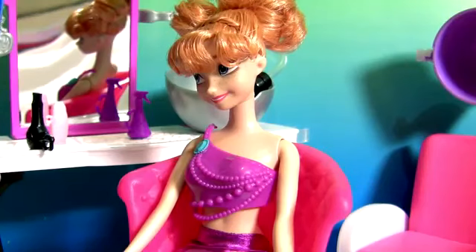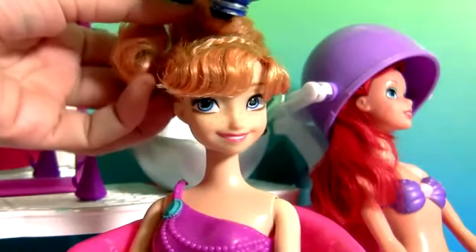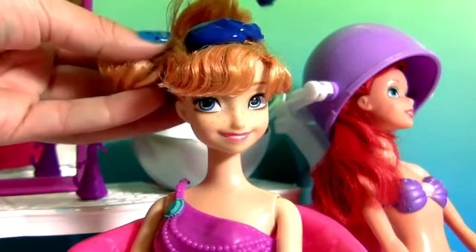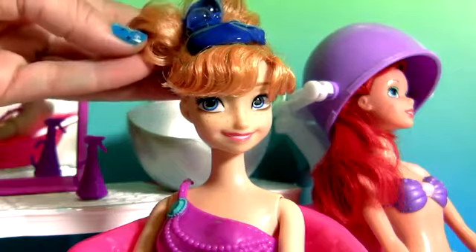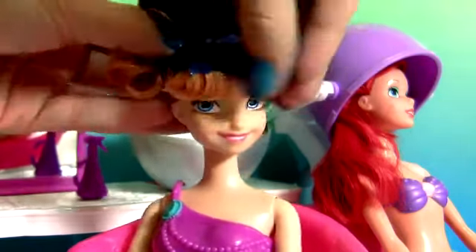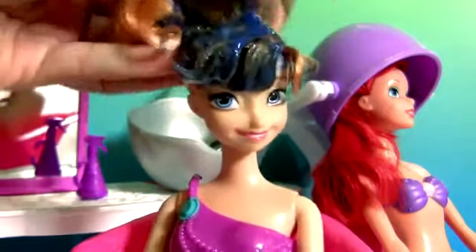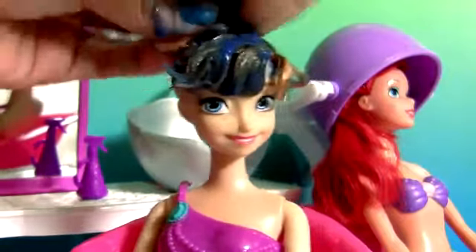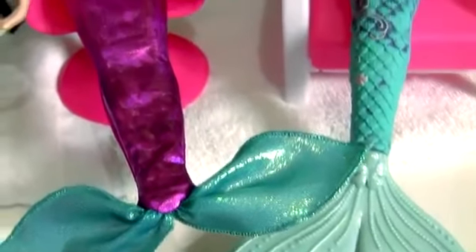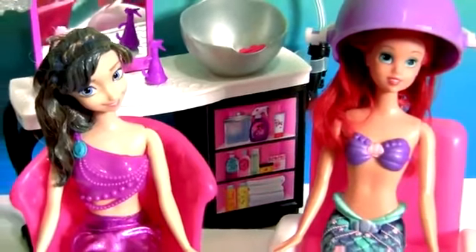Princess Anna's hair color is going to be blue. And here we have two mermaid sisters getting their hair done.